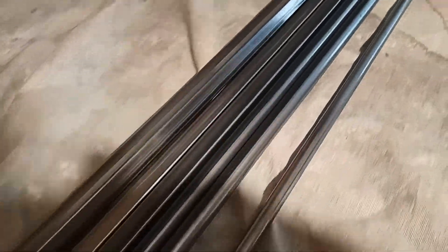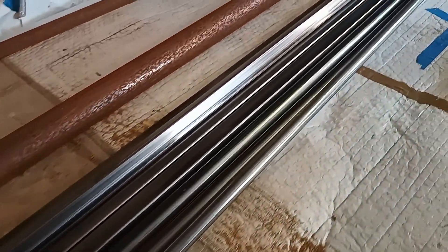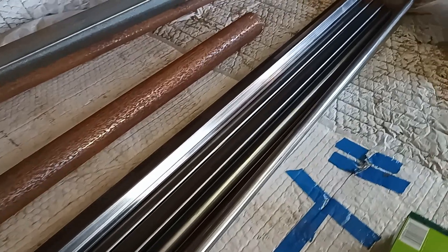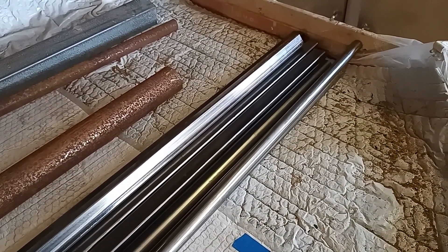Here we have a number of lengths of ERW 25 by 25 square 1.6 wall, or 25 round 1.6 wall, waiting to be turned into a space frame. Let the building begin.